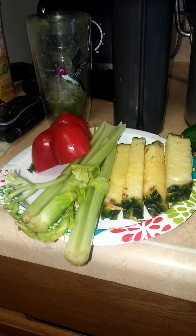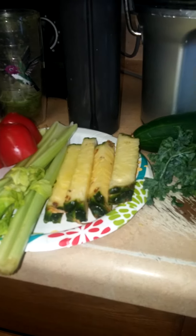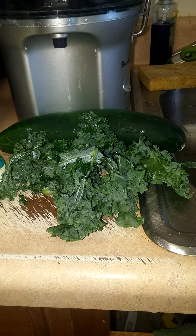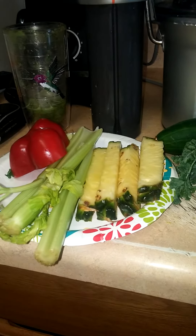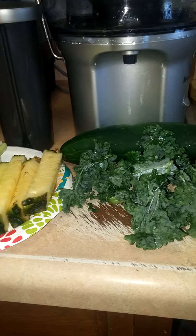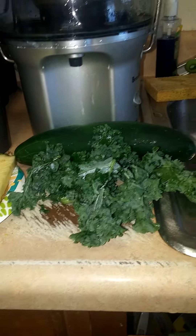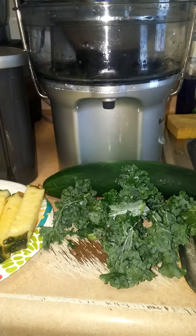My second juice is going to be red bell pepper, celery, pineapple with the rind on, one whole cucumber, and a handful of kale. My first juice had nine ingredients in it. I'm still consuming that, and I'm making this juice to take with me on the go. I've got to run some errands, so stand by as I get ready to juice this.